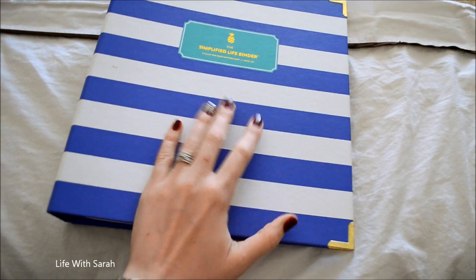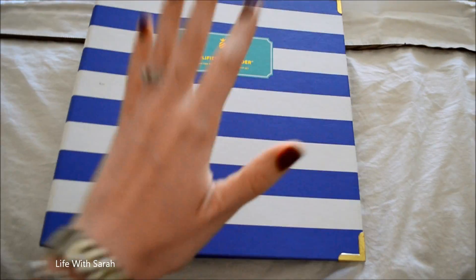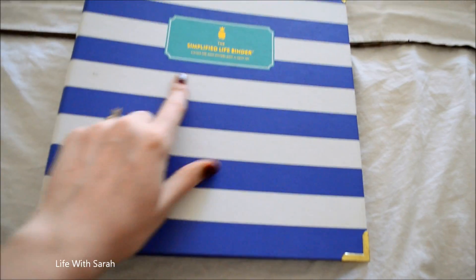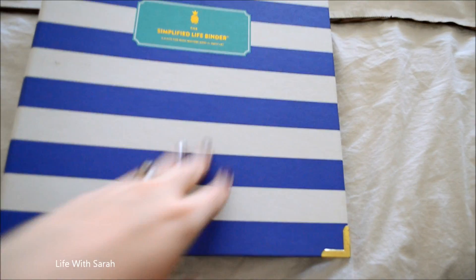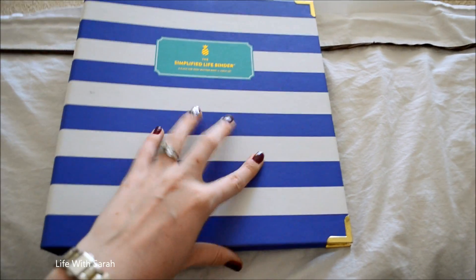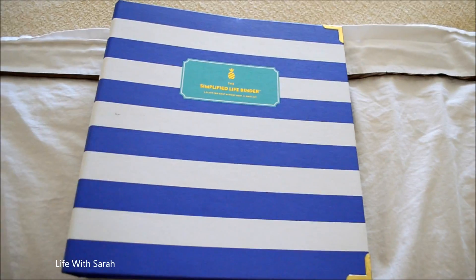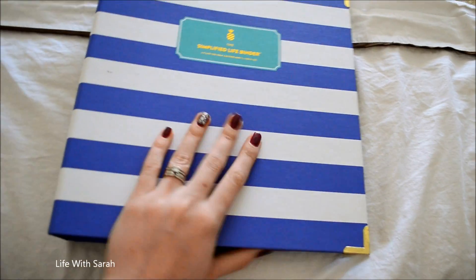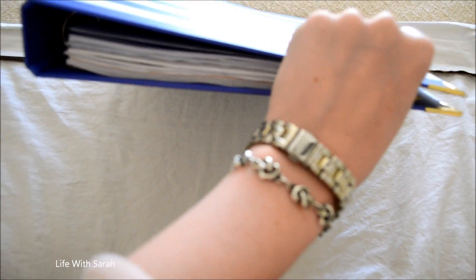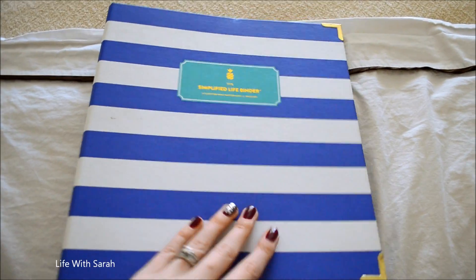Here is my budget binder. This is the binder I've been using for a few years now — it's the Simplified Life Planner by Emily Lee, linked down below. I don't think she sells this binder anymore, but you can just get any three-ring binder you want. This is just the one I have; I absolutely love it. It's super cute, I love the detail, but it's just a three-ring binder — nothing special — so you can get one anywhere.